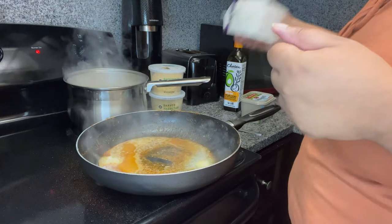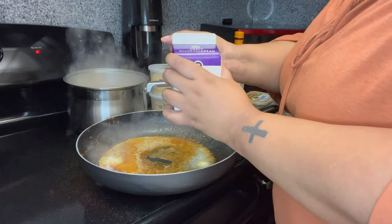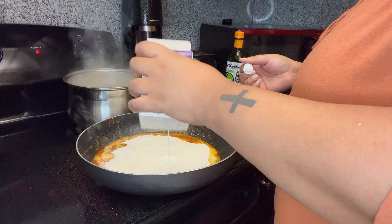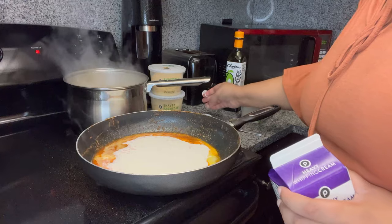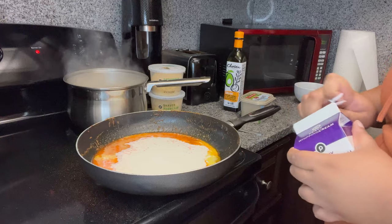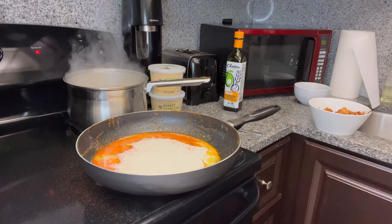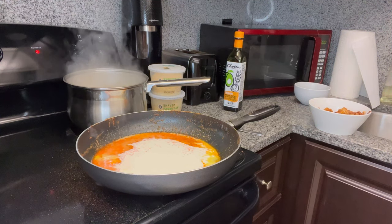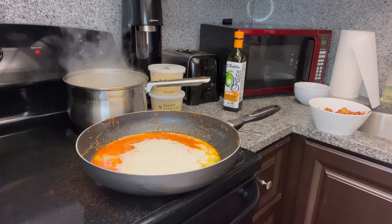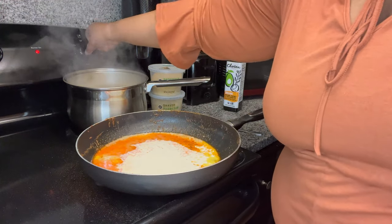Alright, there we go — time for the heavy whipping cream. I poured like half the bottle — don't quote me. Then it's gonna start doing its thing, start bubbling. I'll take the noodles off now.